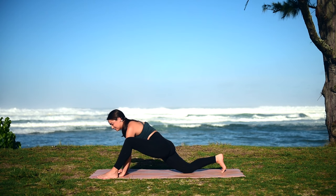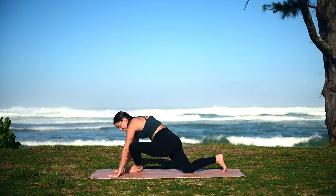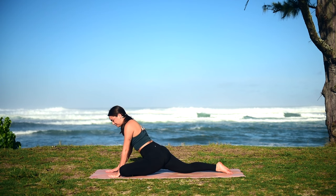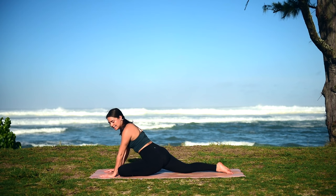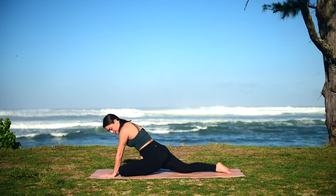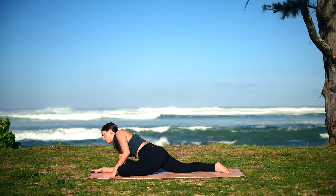We're going to slowly take our left foot — instead of kicking it back into tabletop — we're actually going to bring that foot across our body and lower straight down into our pigeon pose. This is a pretty intense hip stretch, so if you're feeling any discomfort, you can always place a block, pillow, or blanket here to lift you up a little higher. You also have the option to lower down onto your forearms to make the stretch a little more intense.